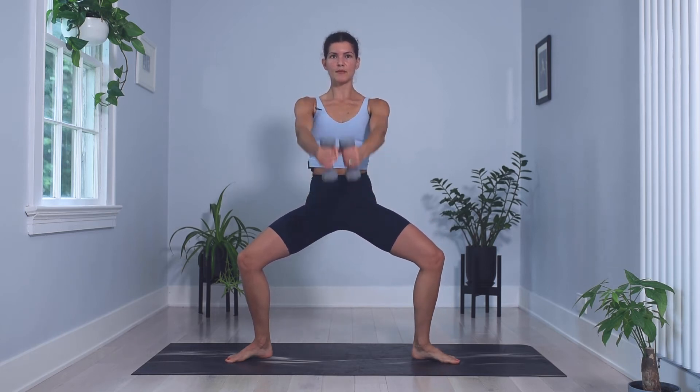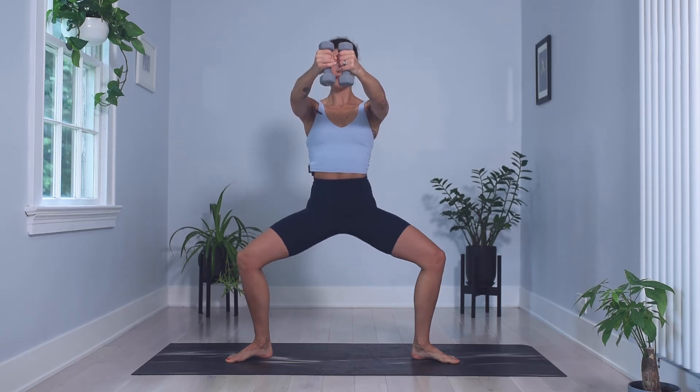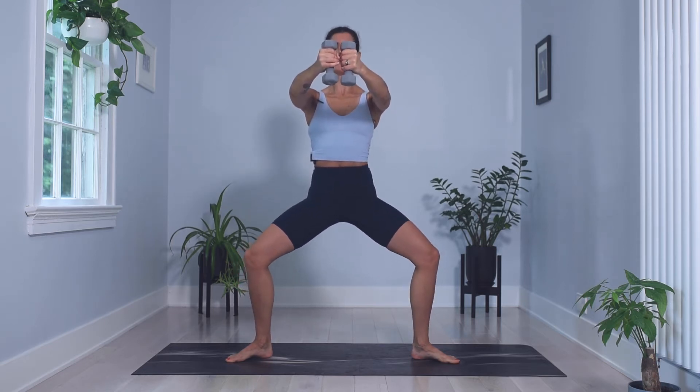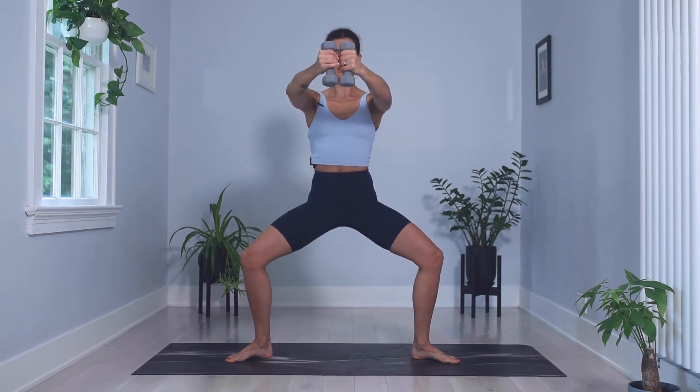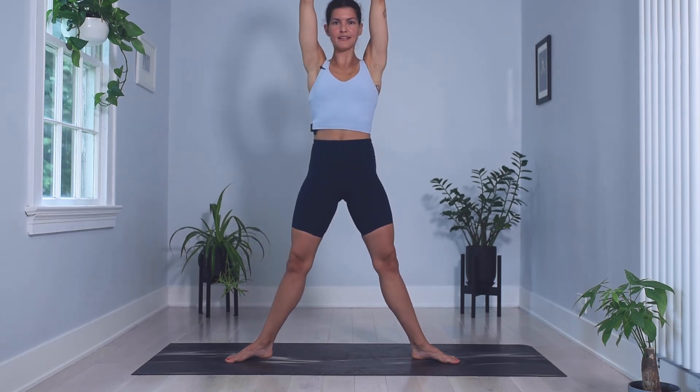Four more. Try to keep those shoulders connected to your back. Three, last two, last one. Hold it there. Both arms lift, hold it there. Little pulses up and down with that pelvis. Chest proud, belly in. You've got six, five, four, three, two, one. Stand it up, arms come down. You're going to go for a second set. Lower and lift. Maybe now you're getting a little deeper into those hips, using a little momentum of your arms to rise. Wherever you are, let's go for six.